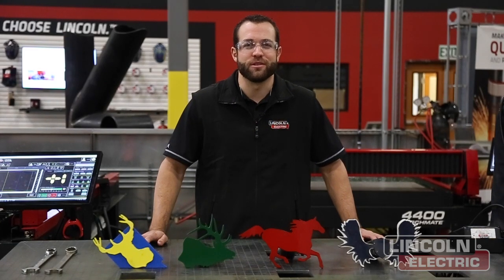All we're using today is some 2x2 square tubing with a 3/16th wall and some 3/16th flat plate.